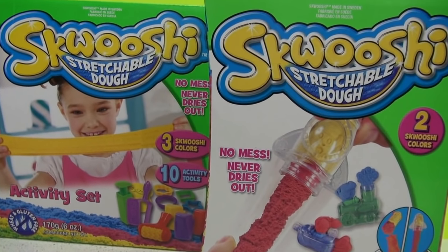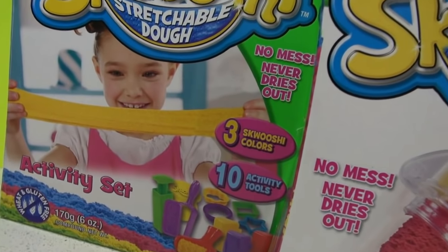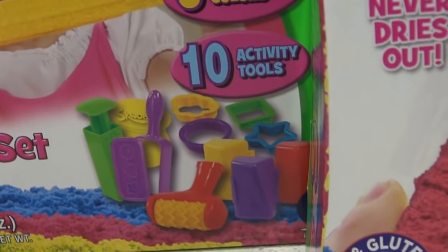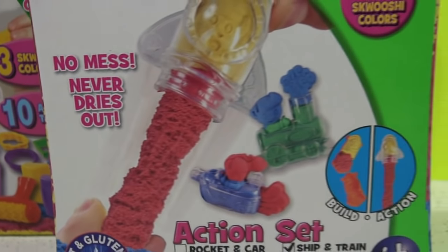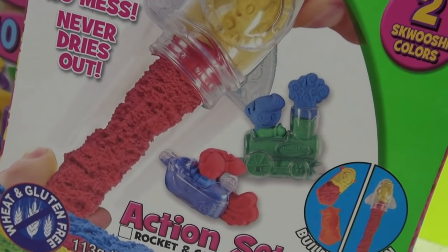Hi everyone, it's Kids Birthday Toys and today we're opening two new boxes of Squooshy. This box comes with three different Squooshy colors and ten activity tools, and our other box comes with a ship and train mold. Let's open them and see what's inside.